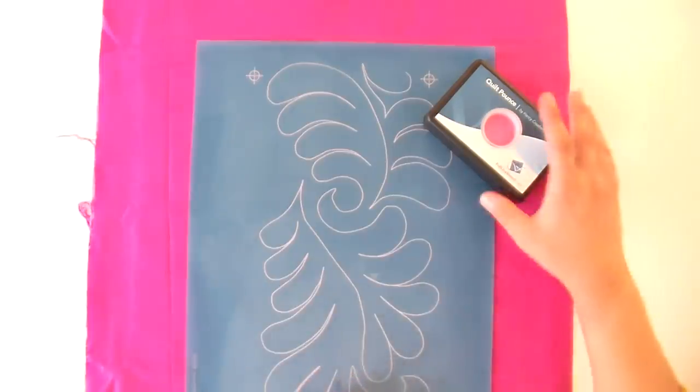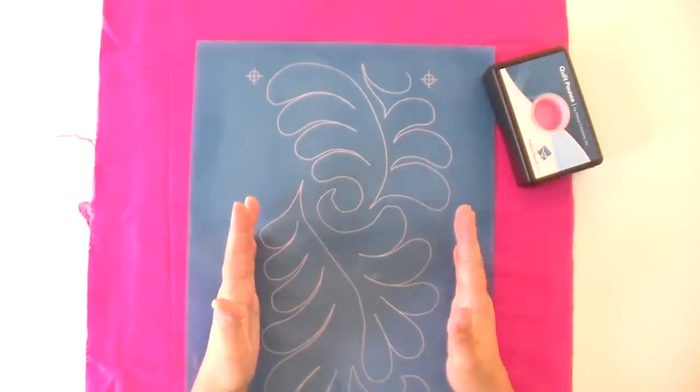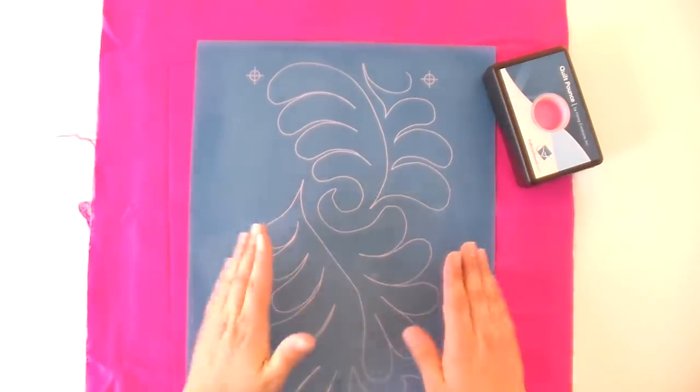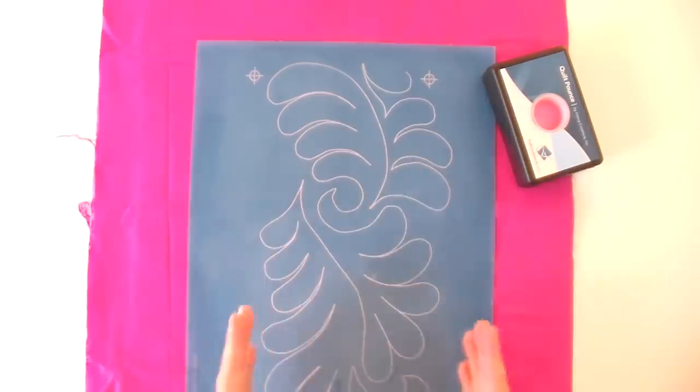This border is called Flurry of Feathers and it is seven inches wide. So if you've got an eight-inch wide border, this would be perfect for it. You could also quilt it across your entire quilt and just do rows, but I think it would look really pretty in a border. With about a half inch on either side, it will look like you've sent it off to be quilted by somebody fabulous — but you did it at home on your own sewing machine. So let's get started.